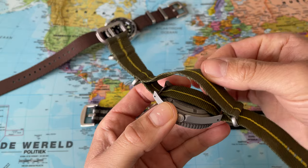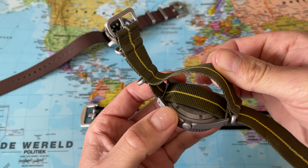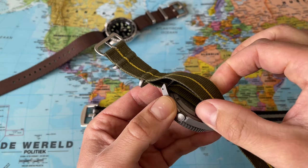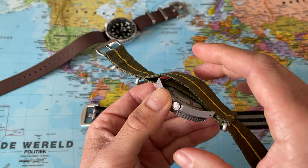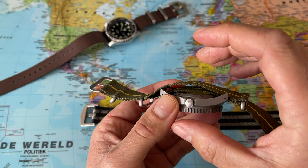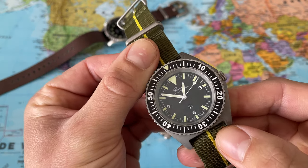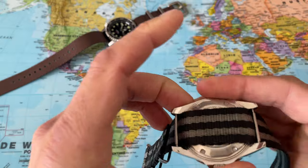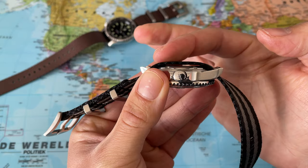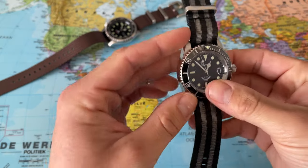That extra fabric adds more protection for your watch case so you don't lose it should your spring bars fail, but it also adds a millimeter or two of extra bulk around the wrist. So wearing a watch on a standard NATO strap adds some thickness. The benefit of the single pass is it wears much thinner on the wrist because you have one piece of fabric and not two.